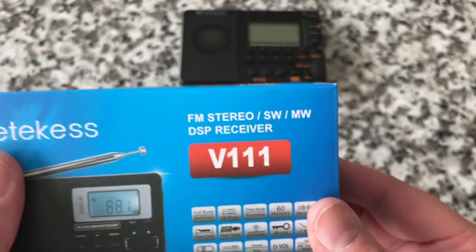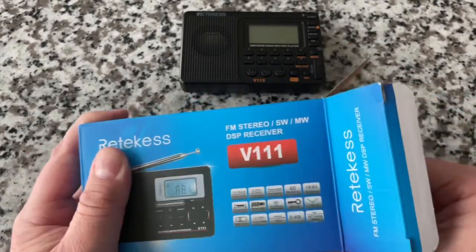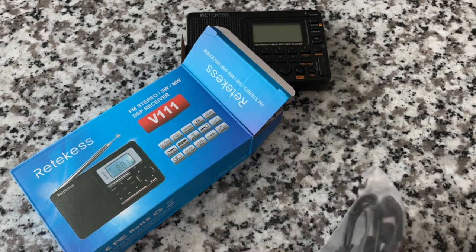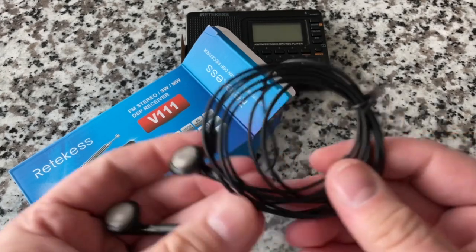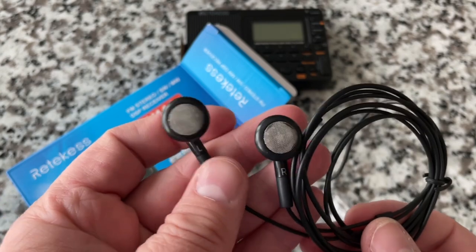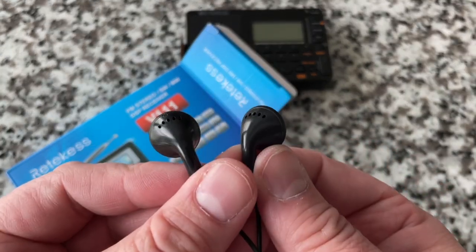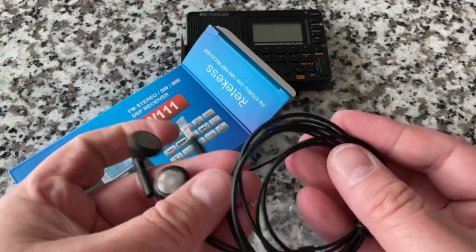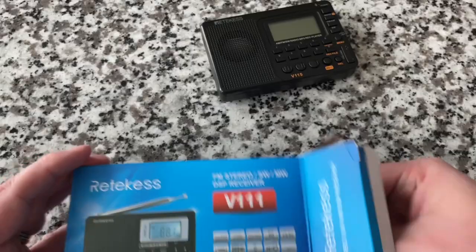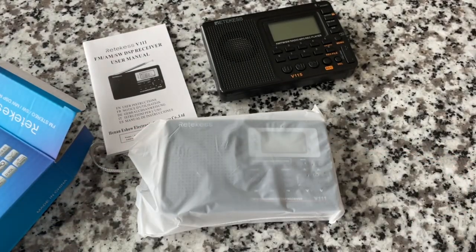It says Silicone Labs DSP, and there are two versions — a 9kHz step and a 10kHz step. Let's open it up. It comes with earbuds — usually the earbuds that come with stuff aren't that good. These are old-school style, like what we had in the 90s before they figured out the angled ear canal design. They also include little foam earmuffs, which you don't see anymore.